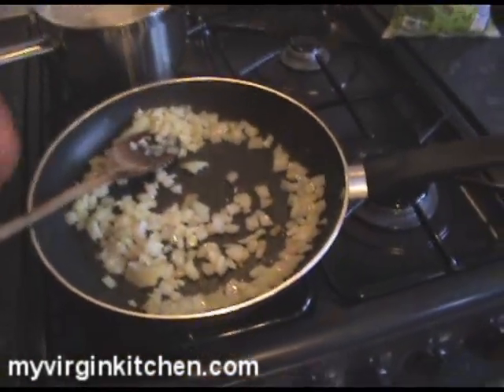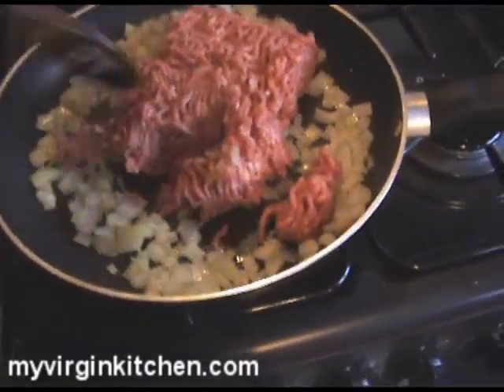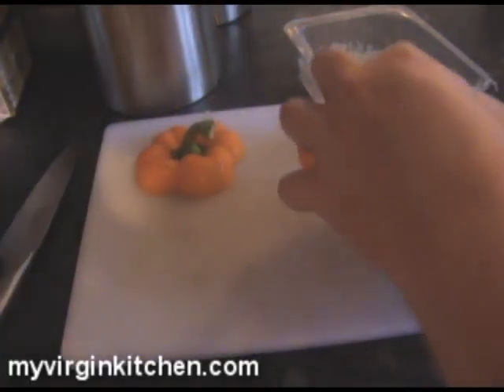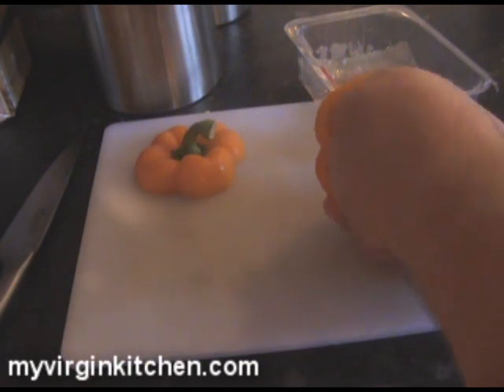The onions are starting to soften and slightly change colour, so I'm literally just plonking in my slab of mince and breaking it down. Make sure there's no packaging on it — that can happen, so do check. That meat is starting to cook through — we've got a mixture of red and brown so keep stirring it so it cooks evenly. We are not going for red meat here. To finish off my pepper, I just get my fingers in there almost like a ten-pin bowl and pull out the main seedy bit.